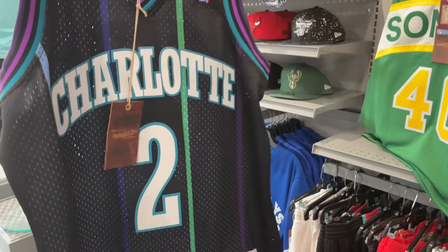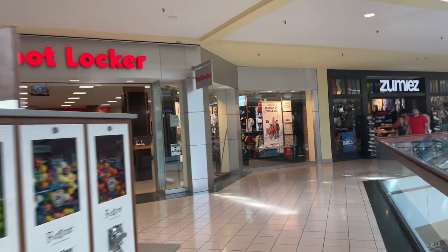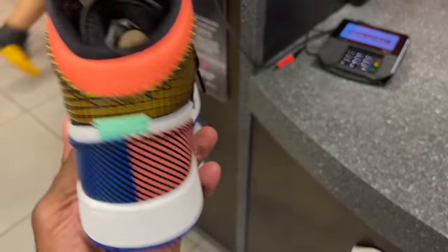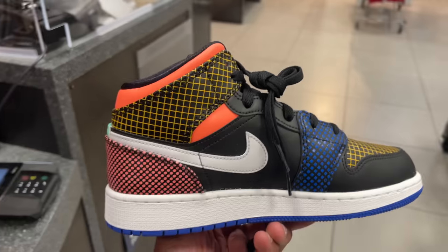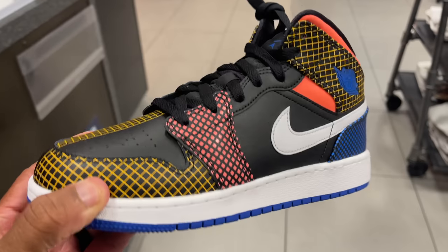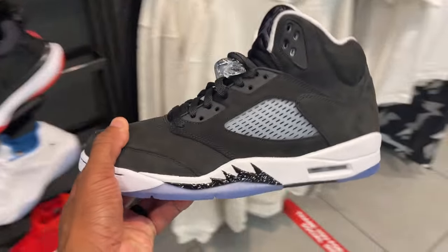Let's slide over to Foot Locker. These are kids' mids apparently — six wide. On the wall there's like a four and a half, orange ones, and then a graffiti-kind-of one. White and black. They got the Oreo Fives in here.